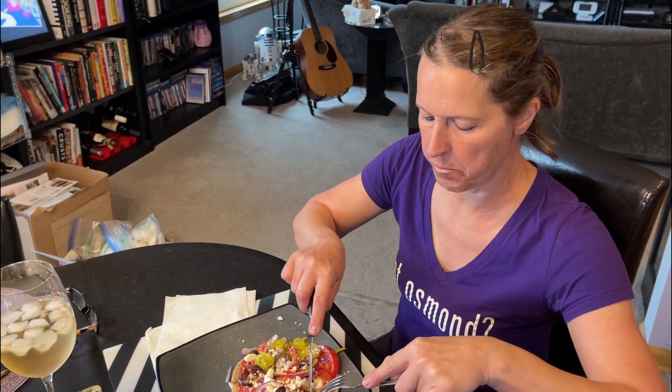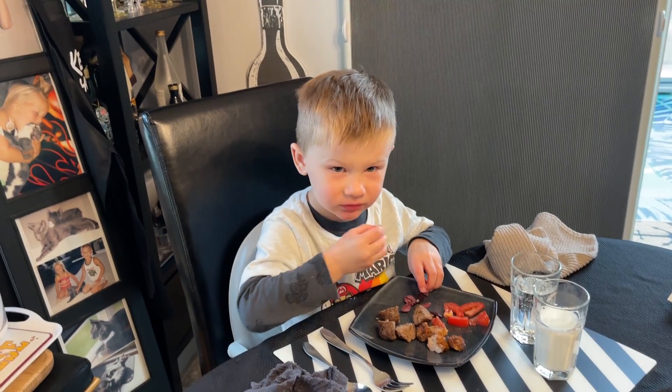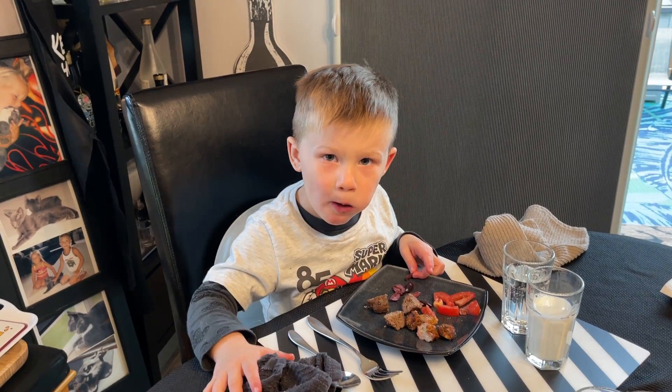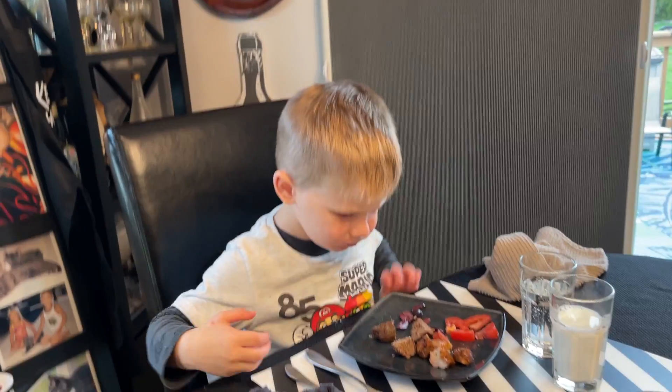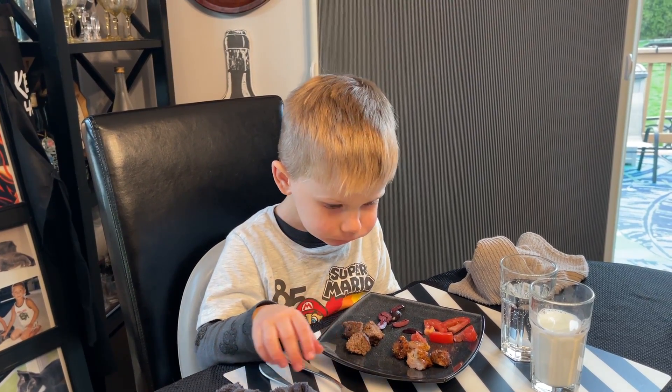Great flavor in that beef and chicken — wow. The family is tasting it and giving their approval. I'm using Egg Life wraps right here, but if you want to make your own, I'm going to link to Indigo Neely's recipe down in the description below — I've heard they are awesome.